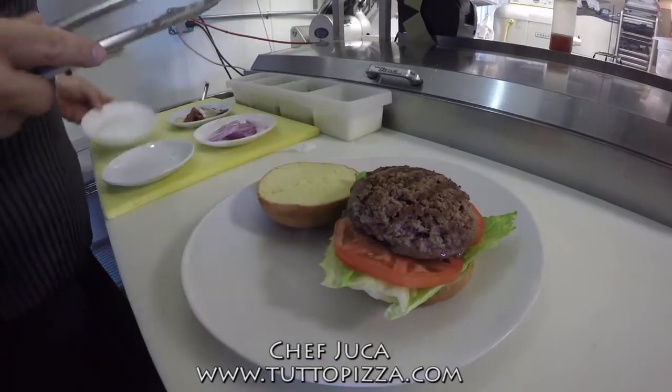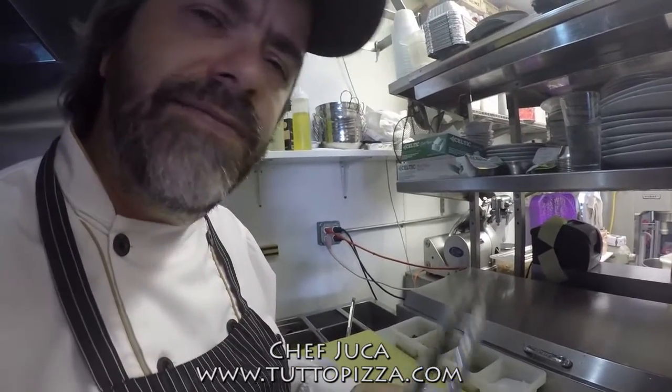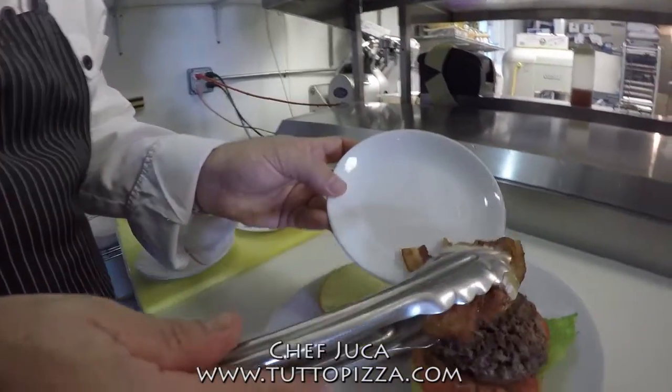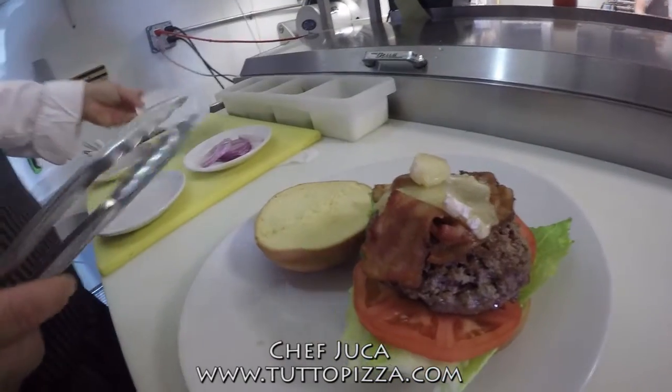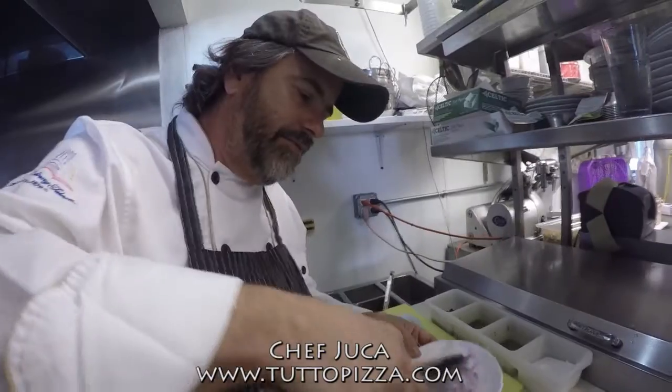Here we've got the bacon and taleggio. Taleggio is an Italian cheese — it's a very nice combination with the burger, especially with the meat. You can use it with any kind of meat. Just melt it a little bit, put it on top, then add the red onion.